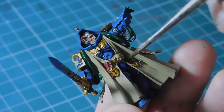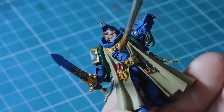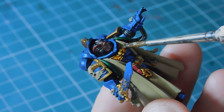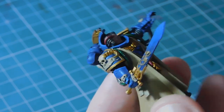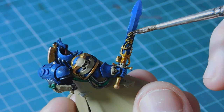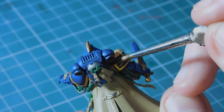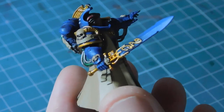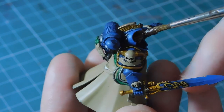It doesn't matter too much if you get a little bit of Sepia on the robes because the robes are going to have Agrax on them anyway. You can see on the chest plate especially - Seraphim Sepia really richens up the gold and works very well with Retributor Armour. It doesn't matter if any Sepia gets onto the Zandri Dust because we'll be going over it with Agrax.